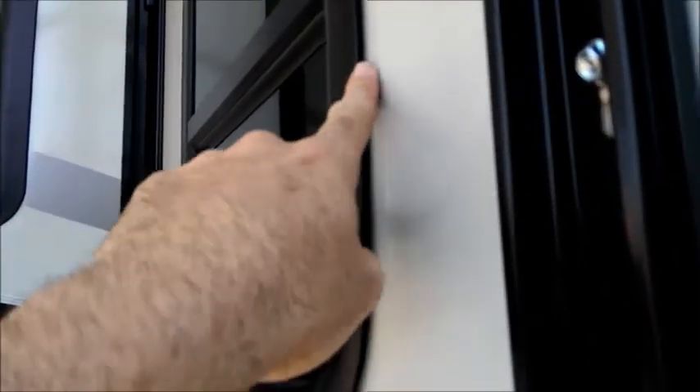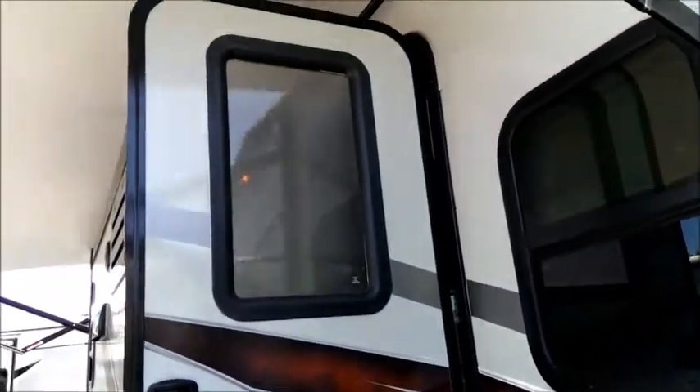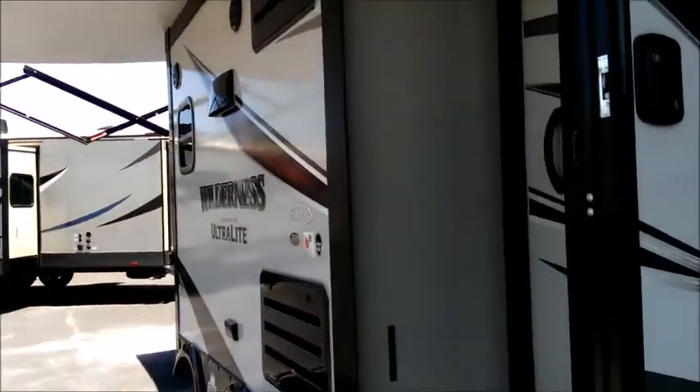Looking at the windows, we have radius windows with a nice deep tint and everything's blacked out. These are actually gasket sealed windows — not relying on putty to seal. You actually have an automotive style gasket seal, plus extra protection caulking at the top. These units are very well sealed up, and gasket seal windows are a big upgrade when it comes to keeping water out.